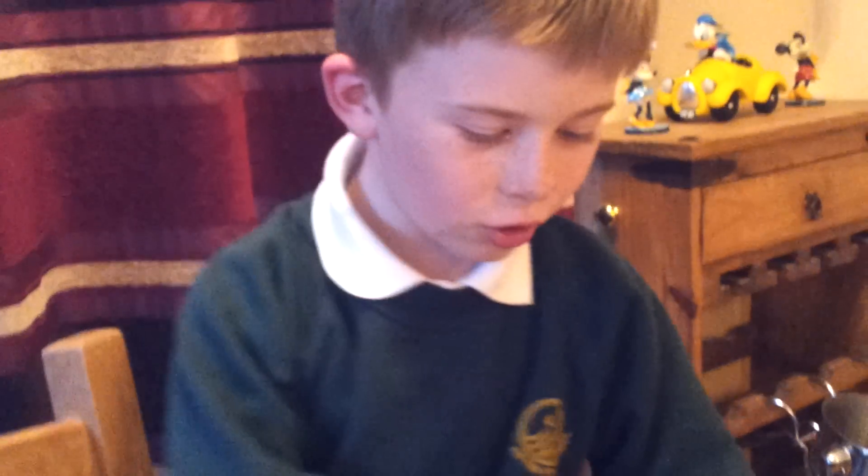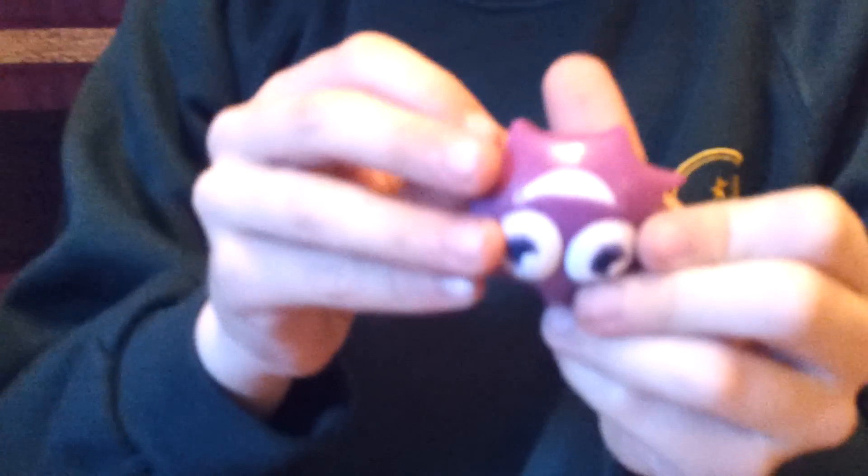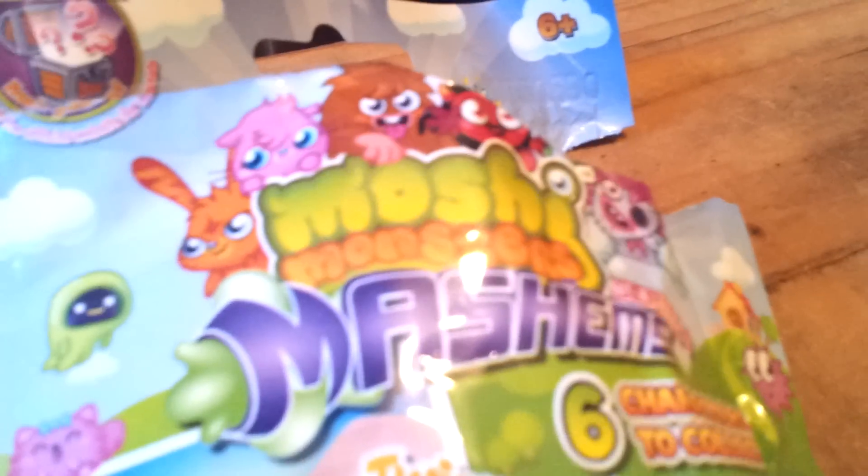So these are my first opening video on Moshi Mashems. Don't really know 100% sure what they are. I think they're like little squidgy things you can play around with. That's it. See you next video. Bye.